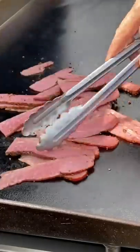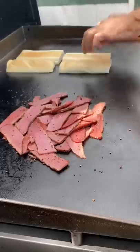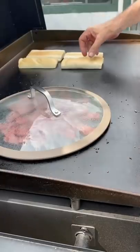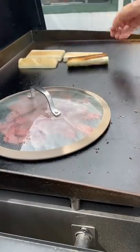We'll throw that pastrami down and just let it get a nice sear on it. Throw our rolls down, get those kind of crispy, and we're going to add some water to the meat to steam it a little. Rolls look ready.